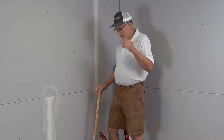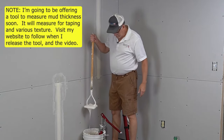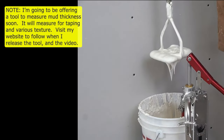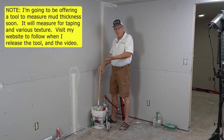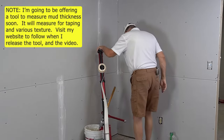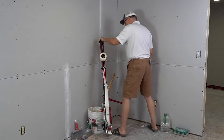When you're taping with these tools you want the mud thinner than regular. If I was using it by hand you can see it's pretty soupy — it would run right off my knife. So thin it down a little extra for running through the tools. Put your finger in the top and pump; you'll feel when the piston comes up to the top.